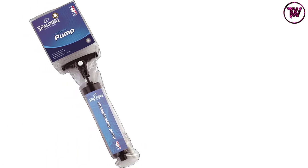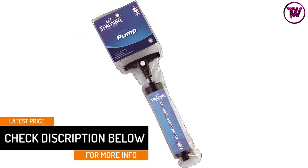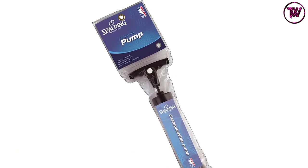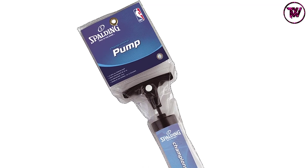This pump also comes with a special toy adapter, so you can use the adapter to inflate toys and balloons without any issue. Furthermore, high-quality plastic construction provides the pump with excellent durability while limiting its weight to only 4.8 ounces.